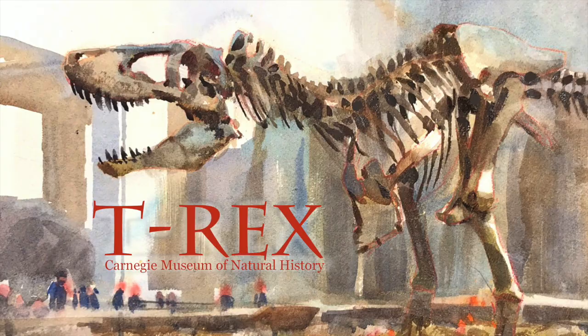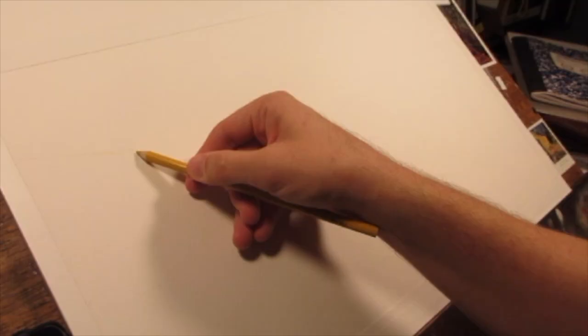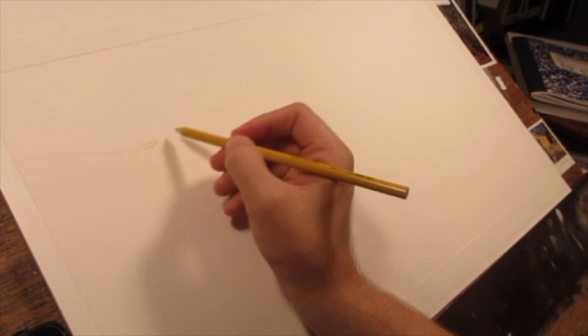Hello art family. For this demo I decided to do a sketch of the Tyrannosaurus Rex skeleton at the Carnegie Museum of Natural History here in Pittsburgh.